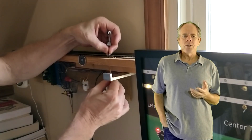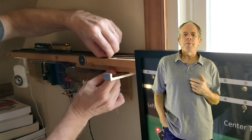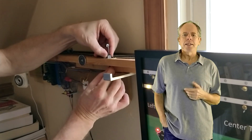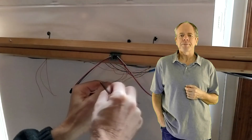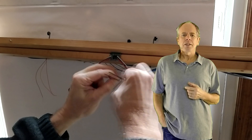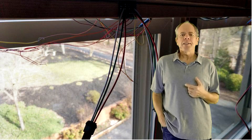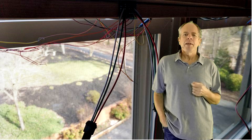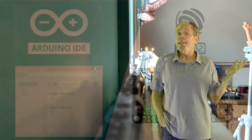I drilled the holes into my test layout and installed the signals. I did not glue them in, so that I can easily pull them out in case I need to transport the layout to a different location. I then installed the prototype boards underneath each signal group and wired the signals to it. Finally, I connected all four prototype boards with the standard cables and that's it.